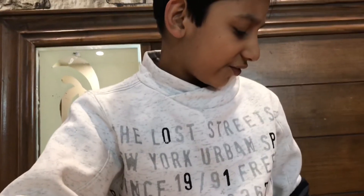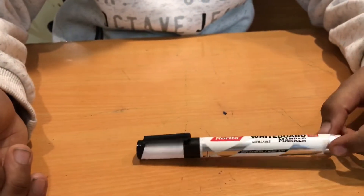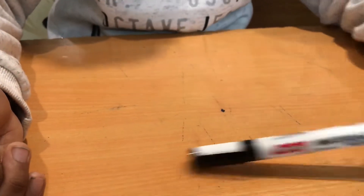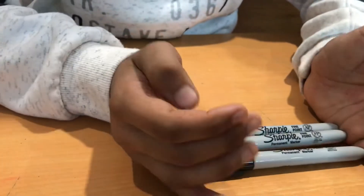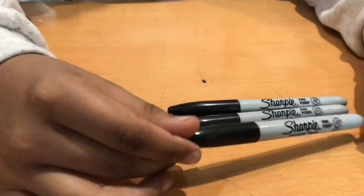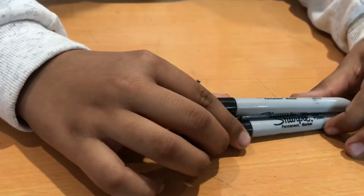Next we get to the inking stuff. First, let me show you this — it's just a normal whiteboard marker which I use to fill in larger areas. And these are Sharpies. I got them for about 30 rupees per marker, and yeah, they are pretty good.